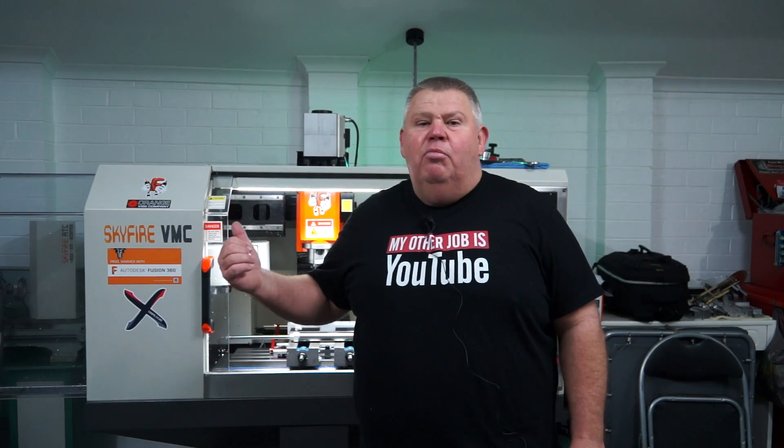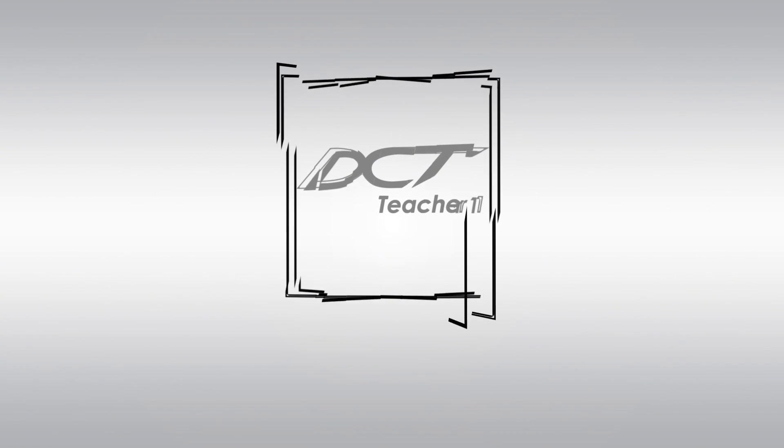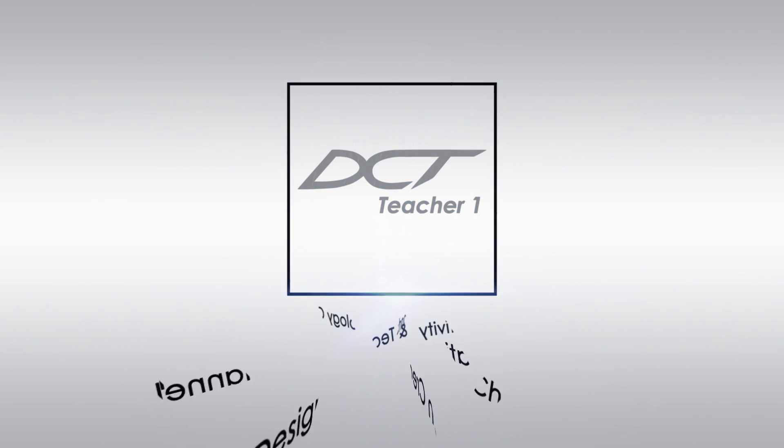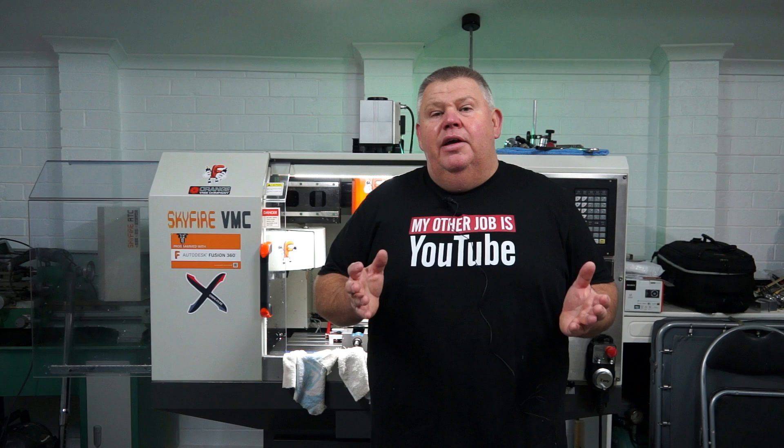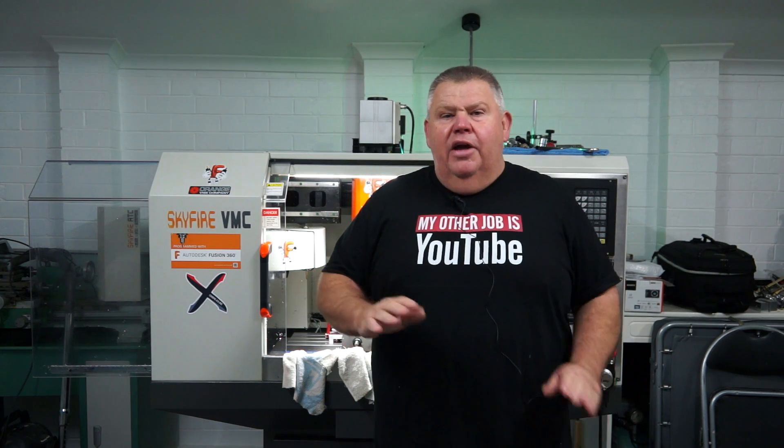Hey guys, you won't believe what I've done — I've broken the Skyfire. G'day, I'm Aaron and you're watching the Design, Creativity and Technology channel. Big dramas here with my little VMC Skyfire. You won't believe it, it's down and out of action.